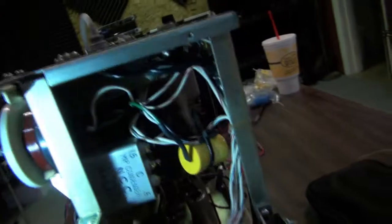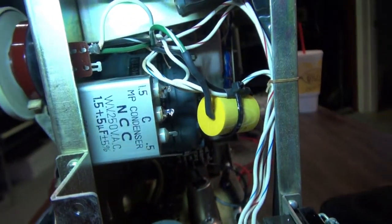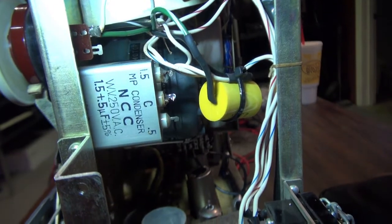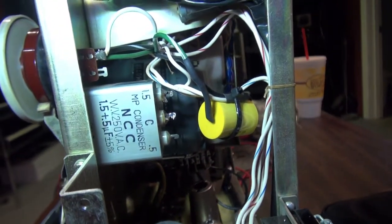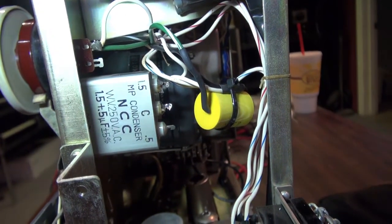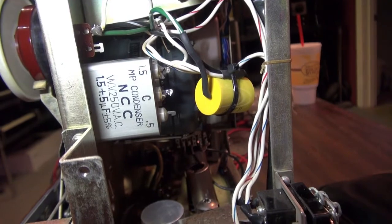Most of these Sony machines that have one motor in them have a run cap — there it is, the one that says MP condenser, NCC, 250 volts AC. Usually when they start to run slow and they just get slower and slower and they stop running altogether, it's usually this capacitor that's the problem.